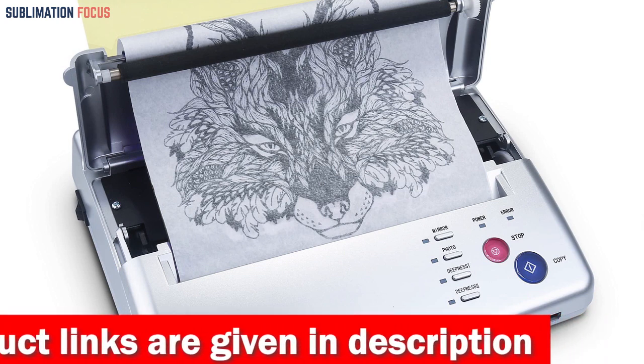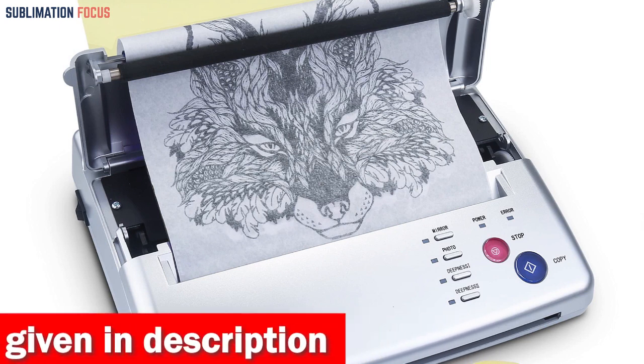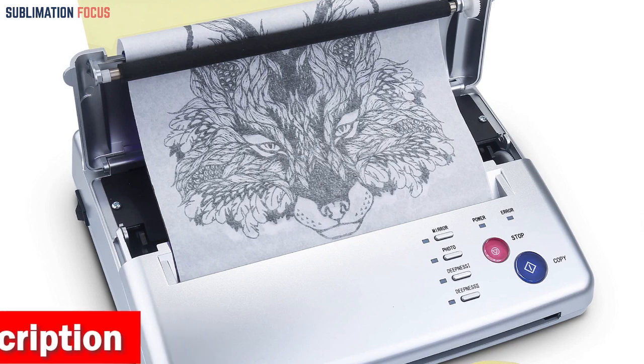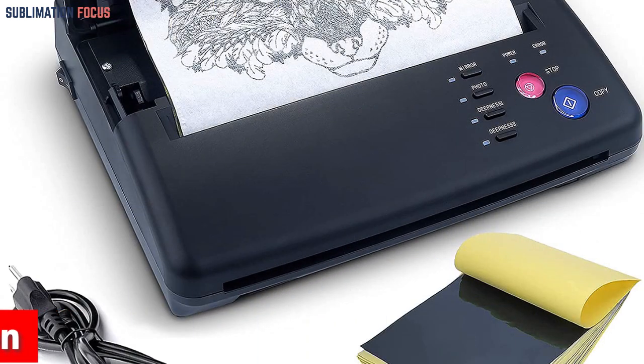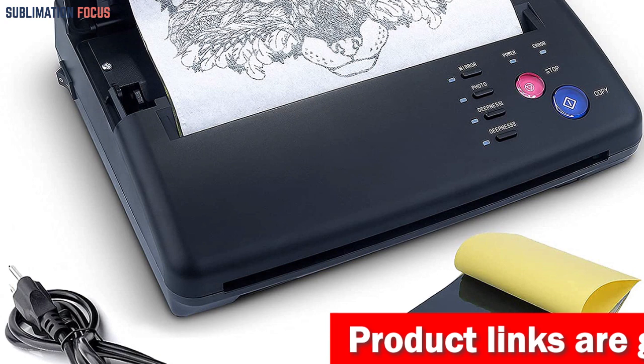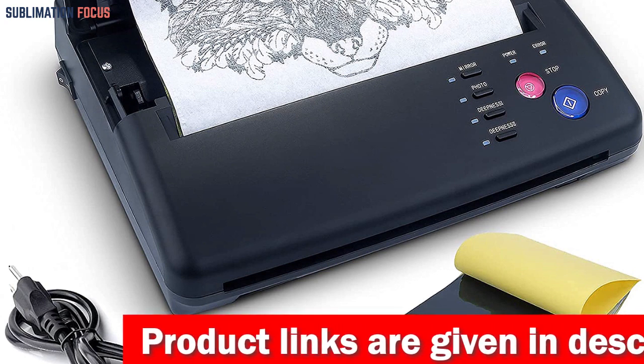Its affordability, convenience, and high-quality output make it an ideal choice for professional tattoo artists. One of the key benefits of this machine is its efficiency. The package includes 20 sheets of tattoo stencil paper, allowing you to test it and start using it immediately. Moreover, the machine doesn't require ink or replacement parts, translating to cost savings over time.